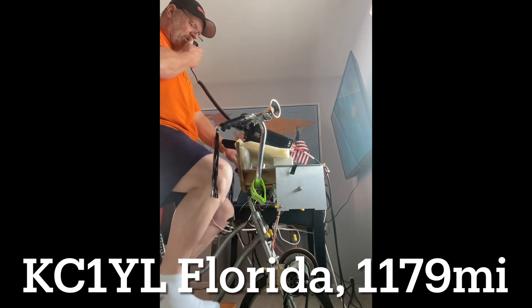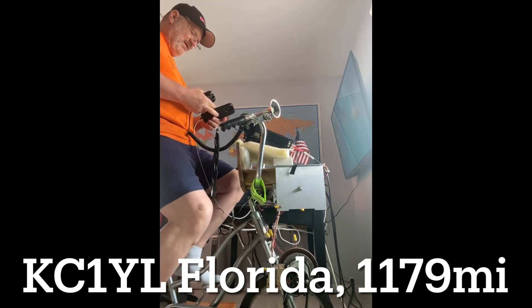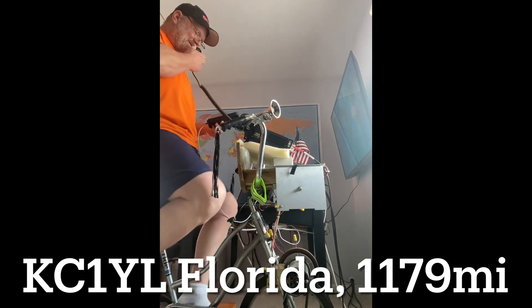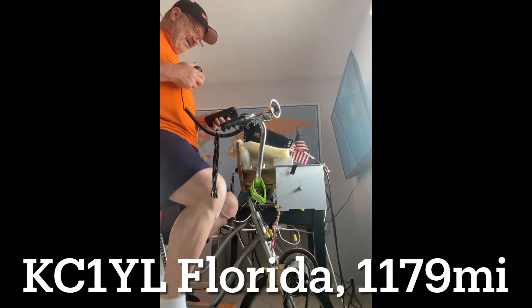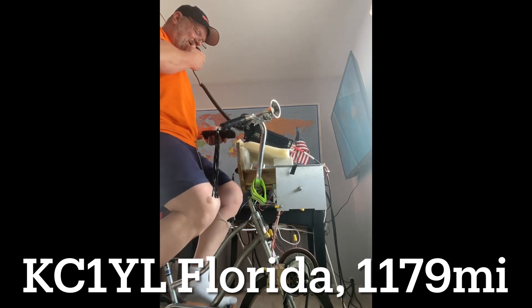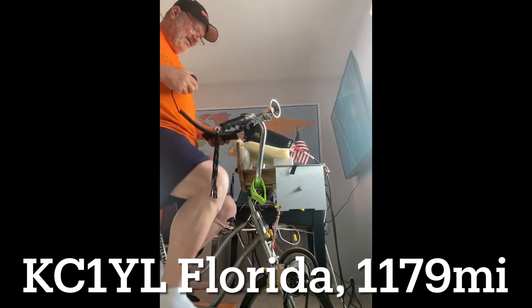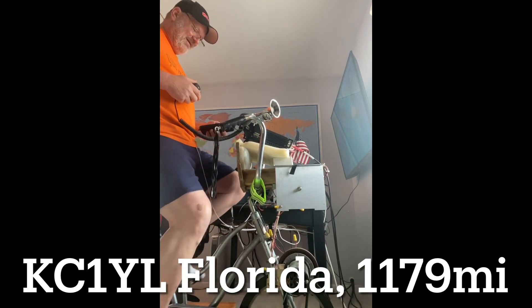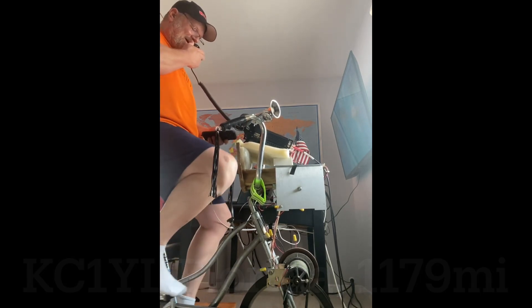Kilo Zero, Kilo Lima, Bravo. Kilo Zero, Kilo Lima, Bravo. Are you pedaling today? Roger. Pedal power 5 watts, over. Oh, they're doing great. They're doing a 5-5-50 right here. You bet you're 5-5 also, Lisa. 5-5, over. Yeah, 5-5-1, I'm going to crash today, over. You bet 7-3. Have a great day, over.